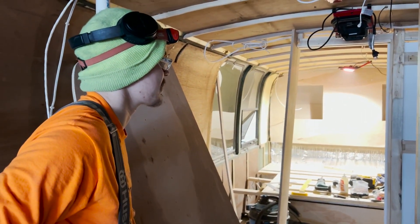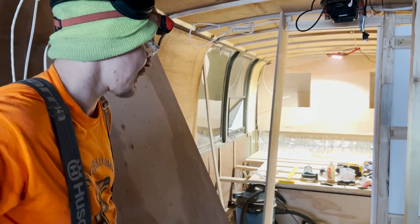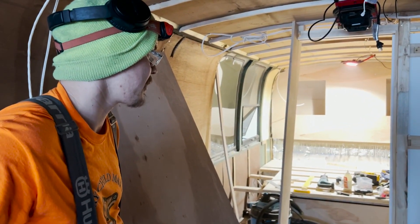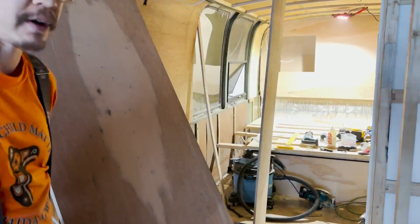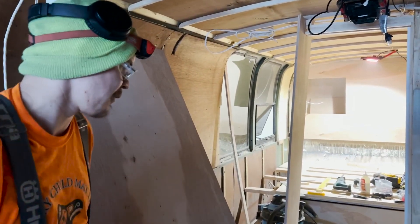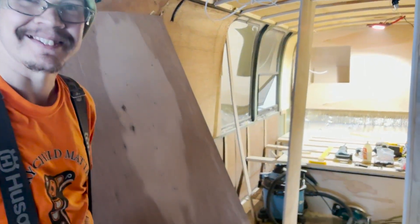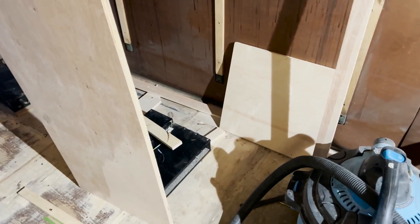We've got a pocket door right there that's now installed — and yes, it works. There's a question of how high it's hung and whether we need a threshold transition underneath or to trim the door down a bit. There's a cabinet Joseph is working on now, and as I mentioned, my office is going to go right here — this is the side wall and back wall for that. It's starting to give us a real sense of what the space is going to feel like.